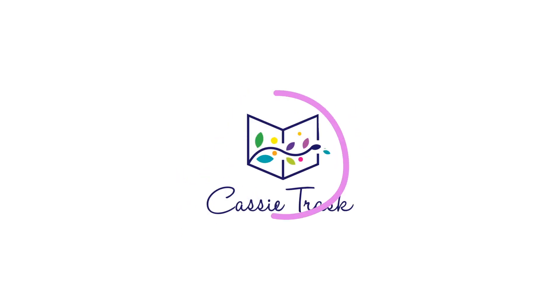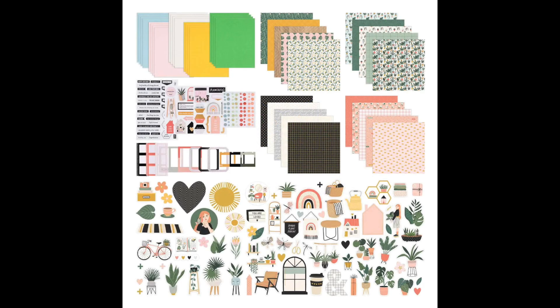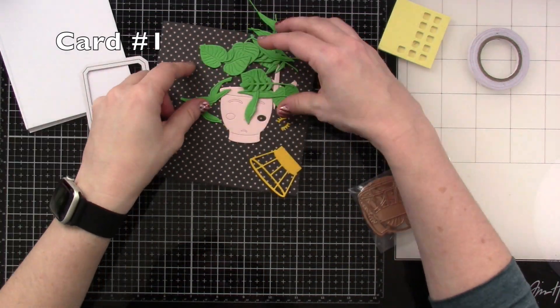Hi there friends, it's Cassie. Welcome back to my YouTube channel for another video. Today we are going to be making some cards with the Spellbinders Quick and Easy card kit for January 2023. These are the contents — I did do an unboxing and I'll have that linked down below. But let's just jump right into making some cards.